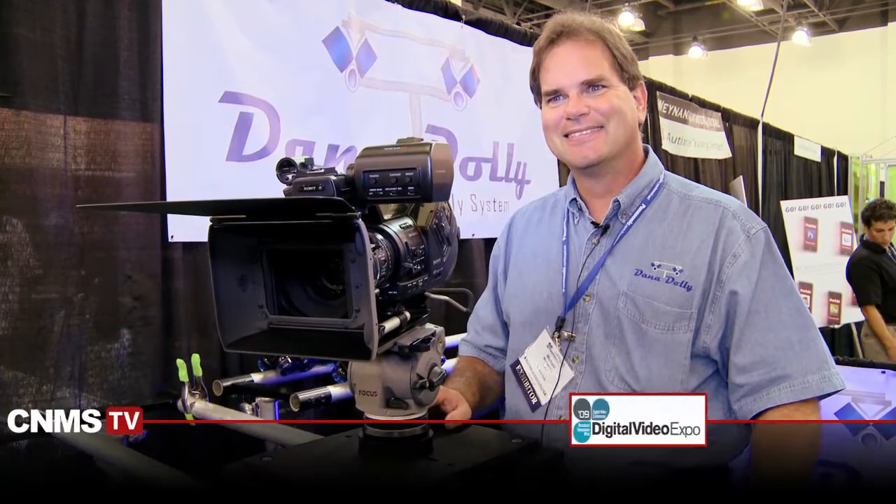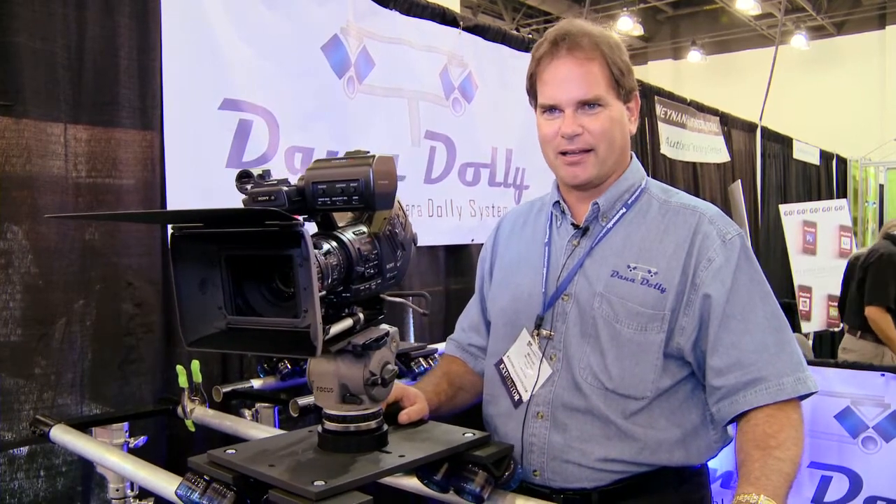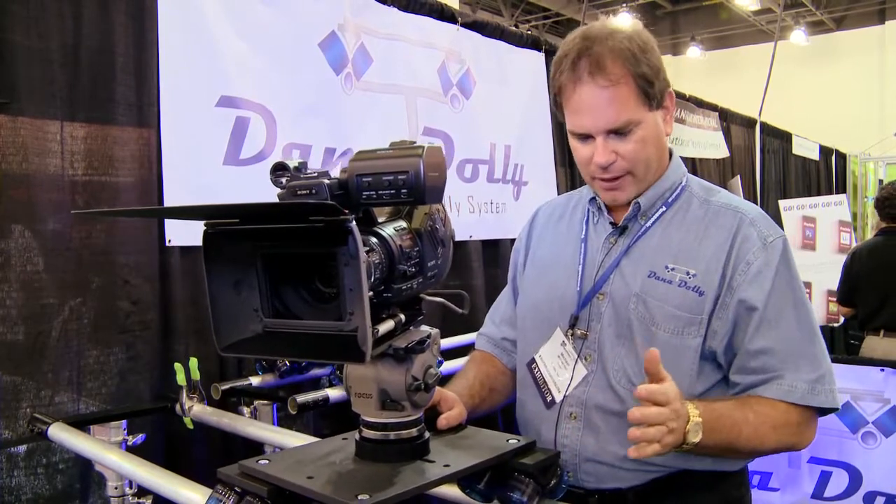Michael, welcome to the Digital Scene Show here at DV Expo 2009. Thanks for having me. Now you're the owner, founder, inventor — not sure what you call yourself — of the Dana Dolly? All of the above of the Dana Dolly, that's right. It's a new dolly out on the market, premiering at DV Expo — first show for it.